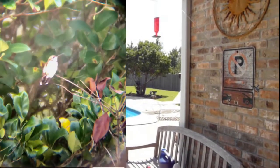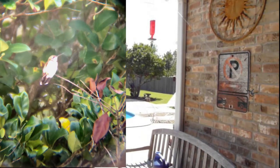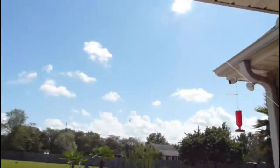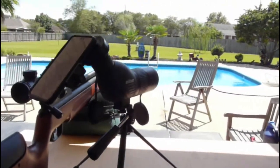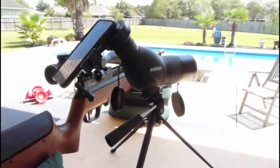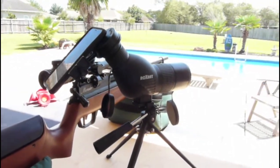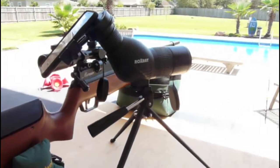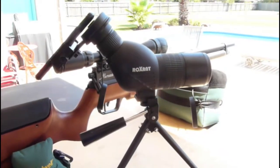We got lucky — here's a cardinal, and zoomed in at 36x we also got lucky and can see a little hummingbird. Hummingbirds are flying around today, so you can see some hummers. That's my review of the Blackbird spotting scope — it's working very well for me. If you're looking for a powerful, lightweight spotting scope for any kind of outdoor activities, check out the Blackbird. Thanks for watching.